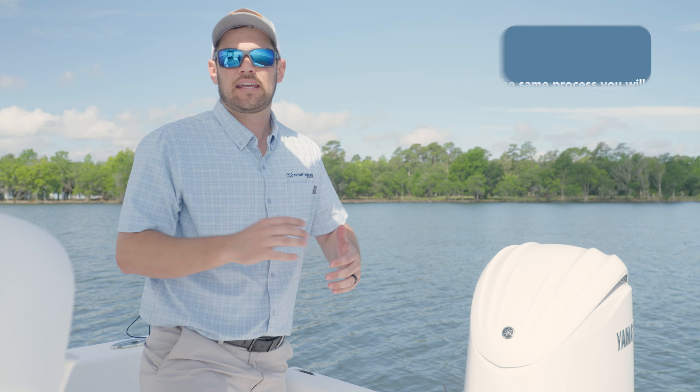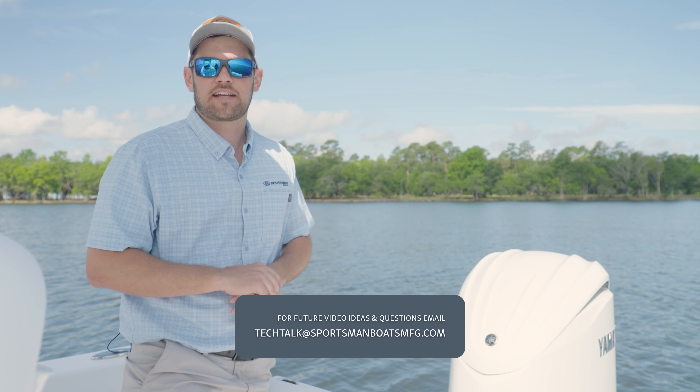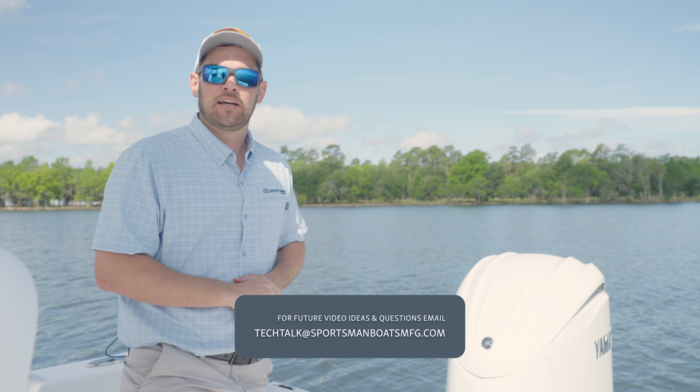Please continue to like and subscribe, and feel free to submit any comments or recommendations for the next Tech Talk videos at the address below. Thanks for watching.